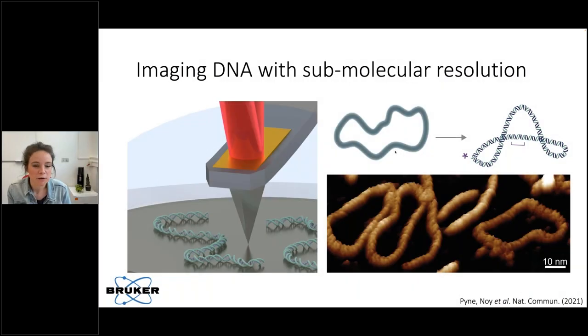A lot of my research to date has focused on imaging DNA at high resolution. We've worked really closely with Bruker to develop techniques that allow us to see the double helix and ultra structure of DNA, and we've done a lot of work to improve the AFM itself.